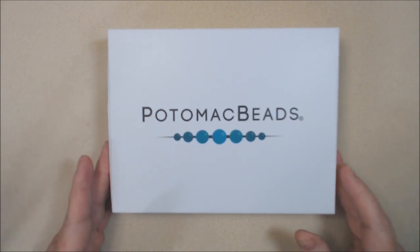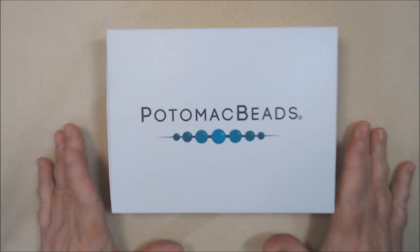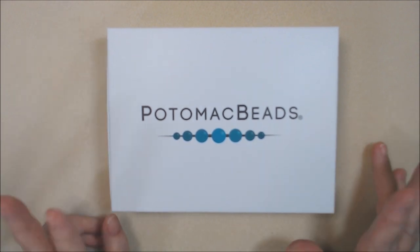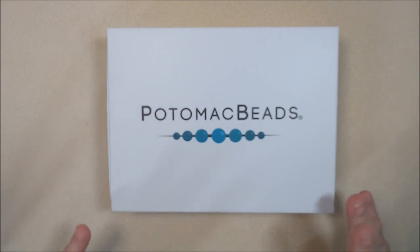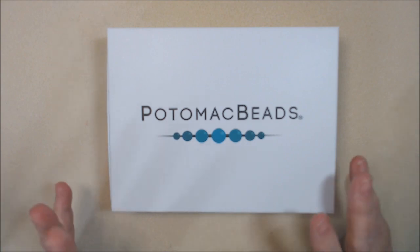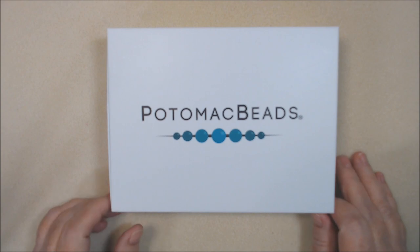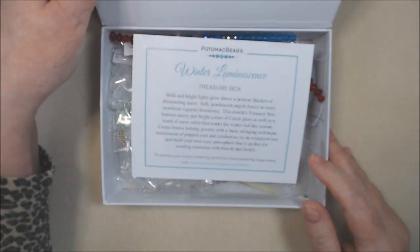Now I am sponsored by Potomac Beads. They send this to me and I'm supposed to do two videos at least — one being the unboxing and the other either tutorials or project shares, preferably tutorials but I'm not so good at those. Anyway, let's open it and see what we have.